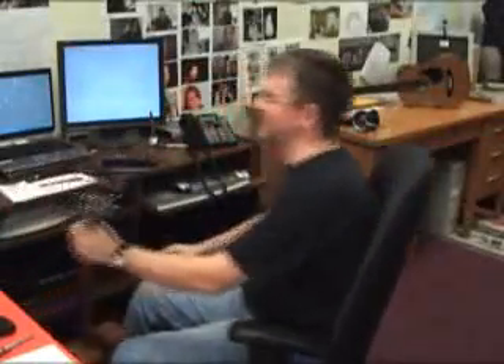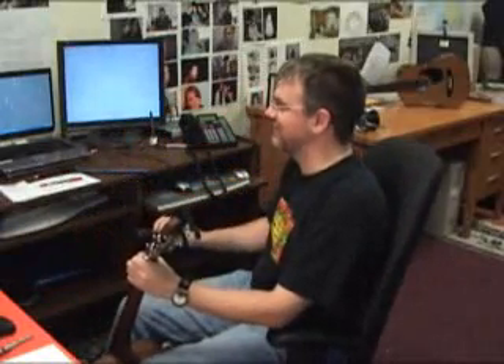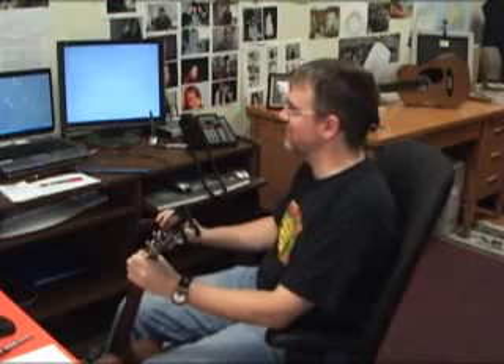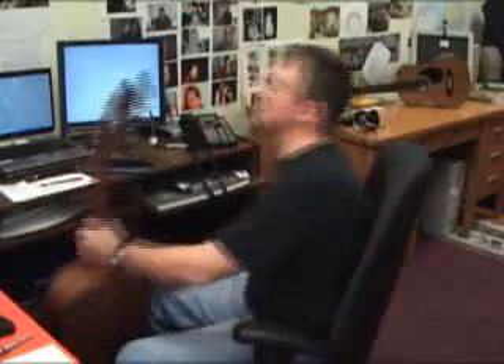All right, so welcome, everybody. Hello, everybody. I wish I could see you all at the same time, but my camera only lets me see segments of the group at the same time. So first of all, let me give you a little bit of a background.